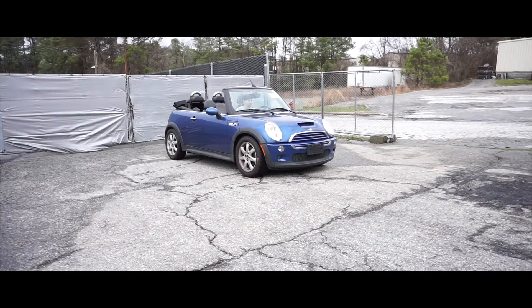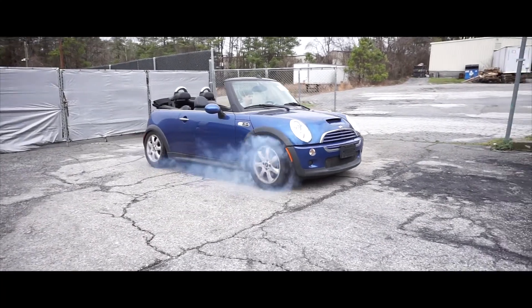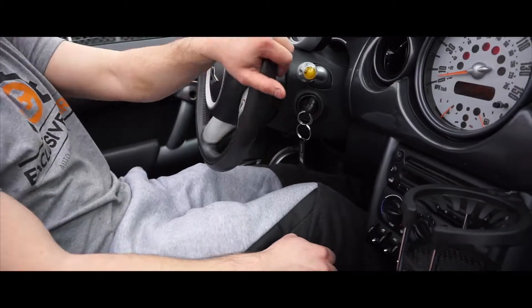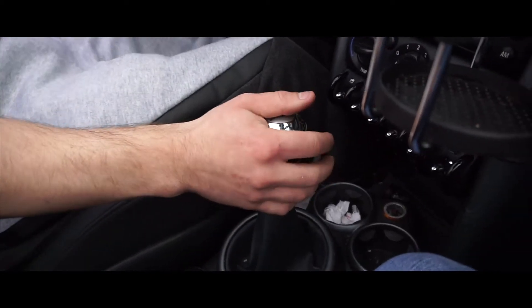Should we do a burnout sound? Send it. Always send it. Let's see... you stall.